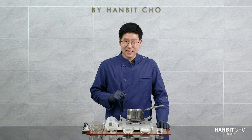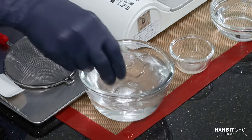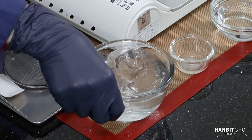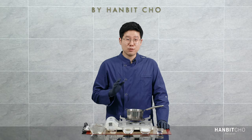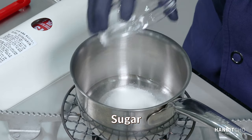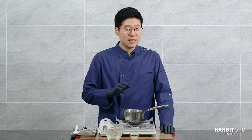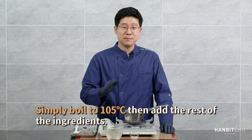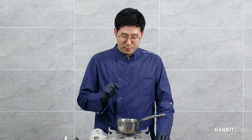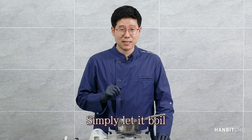First, I'm going to bloom the gelatin in ice cold water. The method is so straightforward: water, sugar, glucose or corn syrup — boil this to 105 degrees Celsius, take it off the heat, add the lemon juice and gelatin. That's it. I'm going to stir it before I turn the heat on, and I'm not going to stir it at all while I'm heating it up to 105 degrees Celsius, because you might get crystallization.